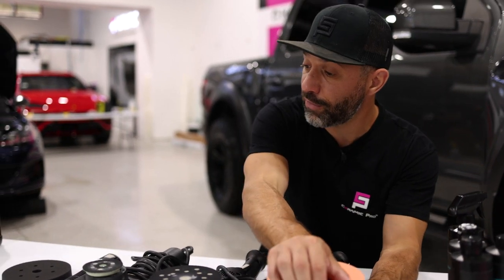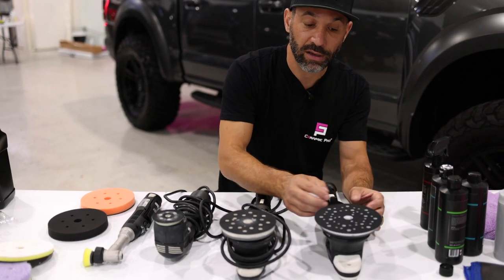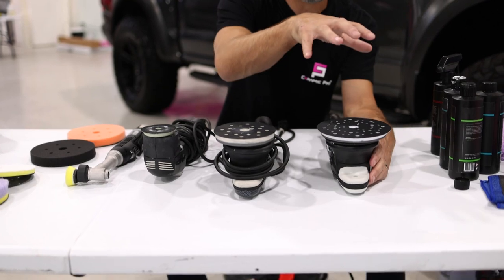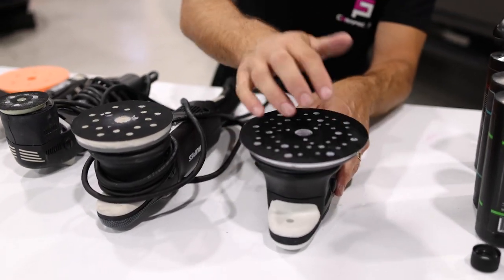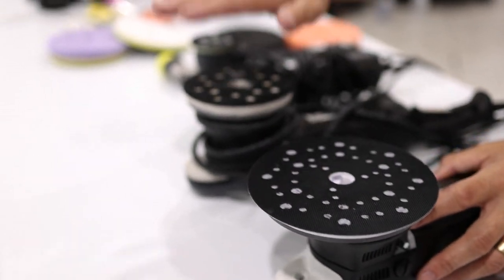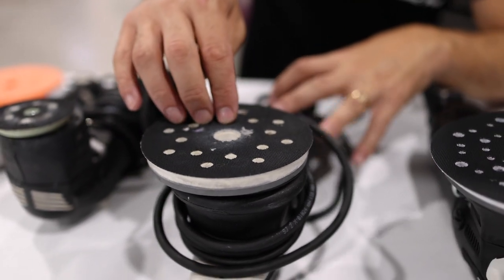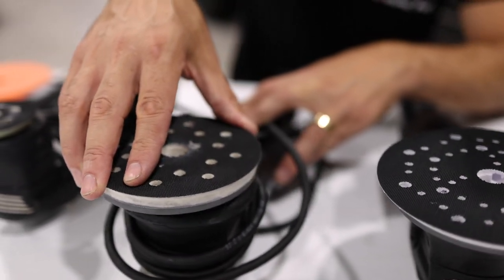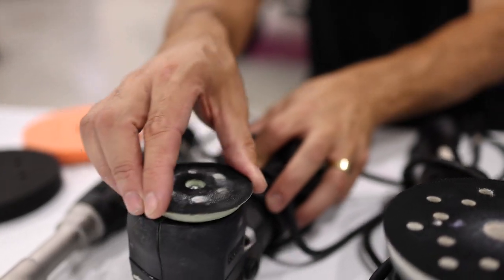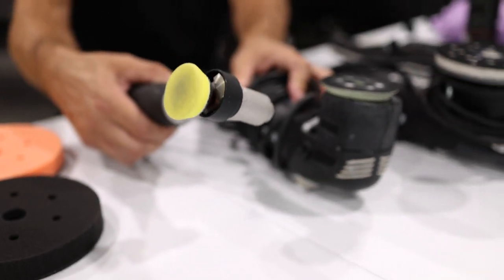We have four tools here and they all work in the same way by having two actions. This one is called a 21 millimeter — it has a six inch backing plate and oscillates 21 millimeters from center. This one is a five inch backing plate, called a 15, and rotates 15 millimeters from center. This one is a three inch and rotates eight millimeters from center. And then we have the micro one inch polisher.